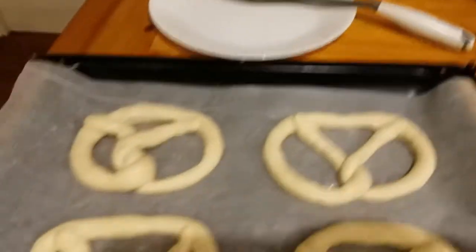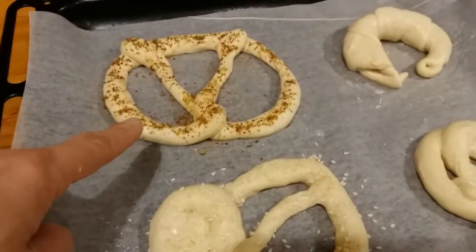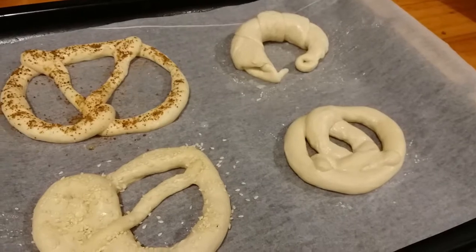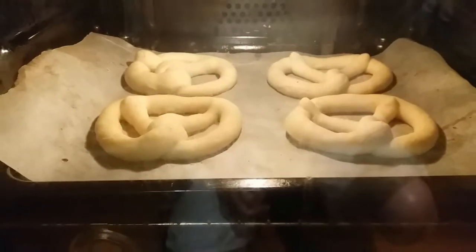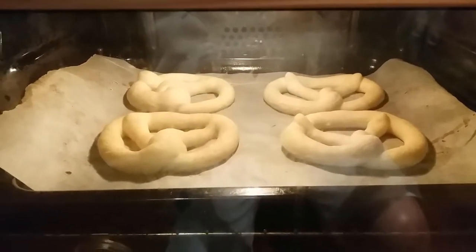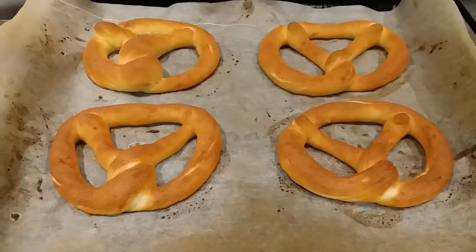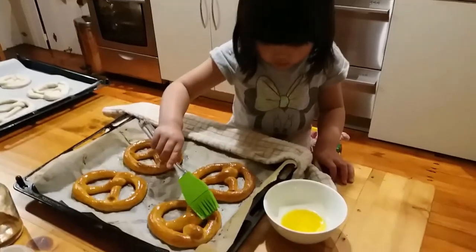Here's my one. We sprinkle some sesame seeds on this one here, and some coconut sugar on that one. I'm going to put them in the oven now. This is our pretzel — we bake them for eight minutes or until it goes golden brown. Just keep brushing them with that butter.